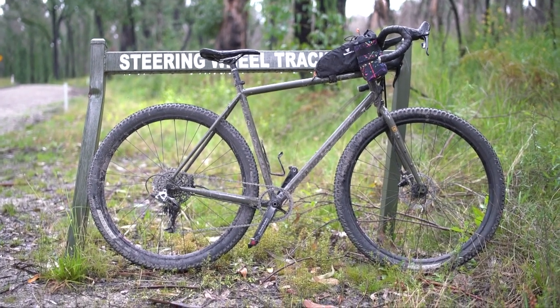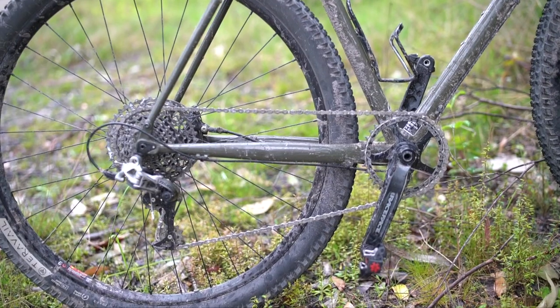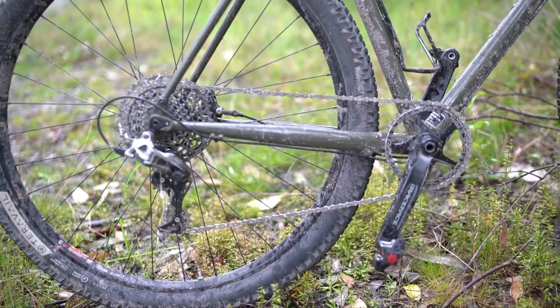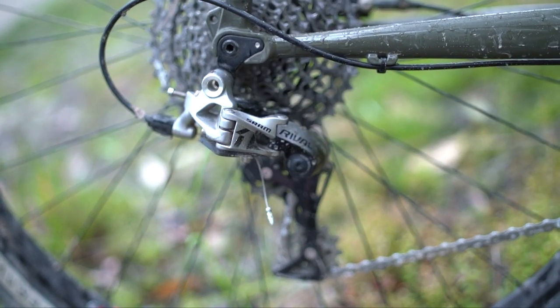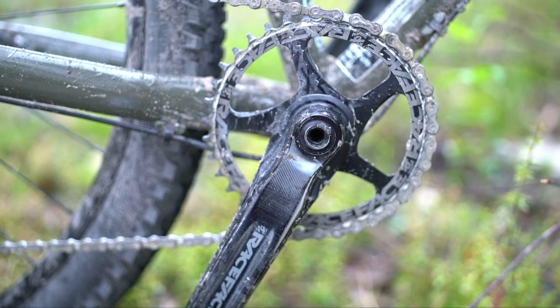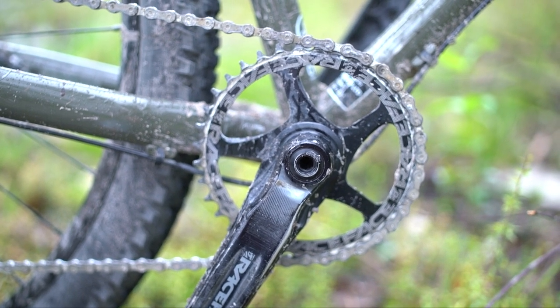The bike comes with a 1×11 SRAM Rival 1 drivetrain or groupset, which is in that upper to mid-range component level. Coming from a Dior, changing to a Rival like this — oh, it's so clean. You probably don't need to go any higher than that unless you want to race or want ultra high-grade components.